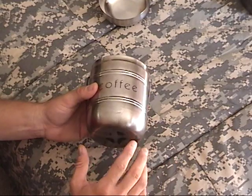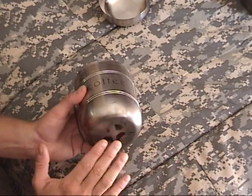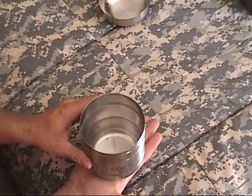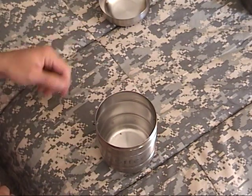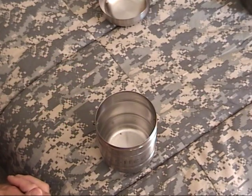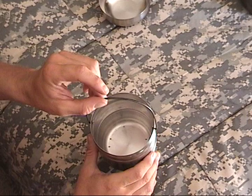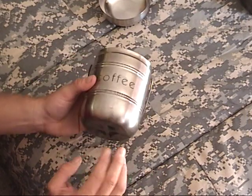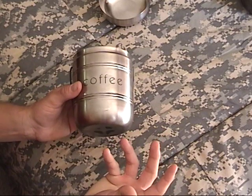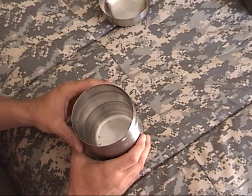One small drawback is this has a rounded bottom. It's flat on the very bottom, but there's no square edges to give it stability. It'll sit up pretty good by itself, but if you had a full pot of water boiling, you might want to hang it instead. I've not had any trouble with it, and actually it sits perfectly on my alcohol stove to boil water.